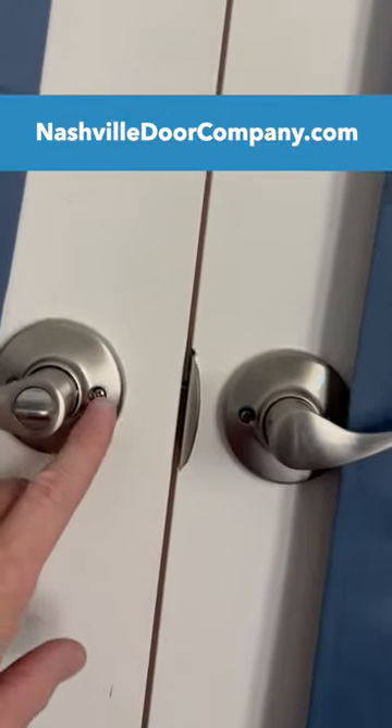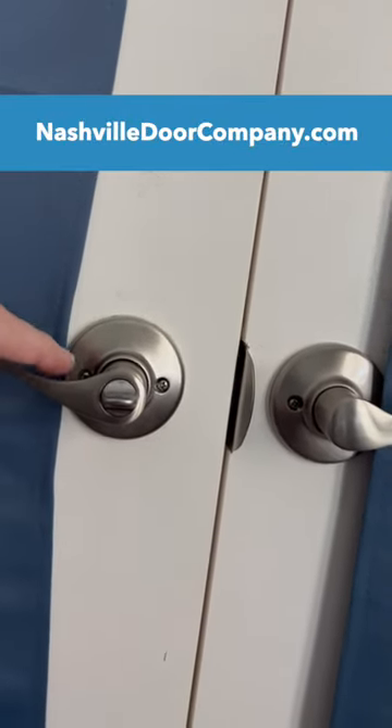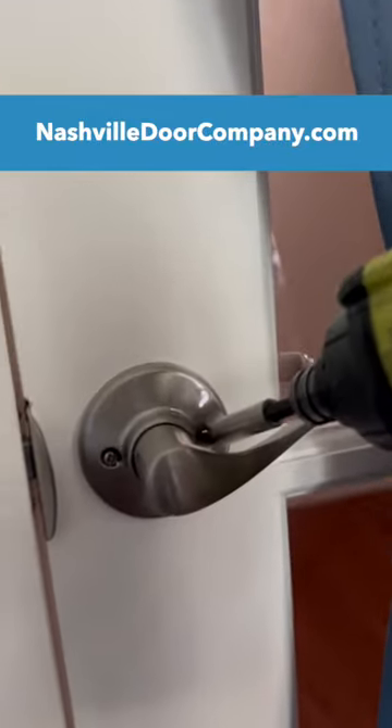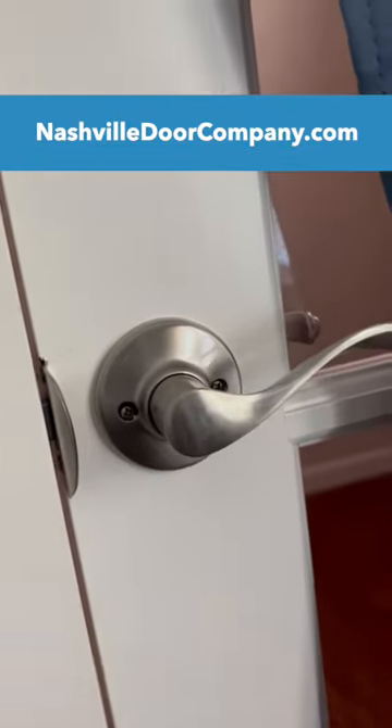When you are installing these, you see one screw here, and there's another screw here that's hard to get to. On the active door you can move the handle and get to that screw. But on the dummy, you can't move the handle. It's a tough angle and you can easily strip the screw, so if possible, figure out a way to remove that handle.